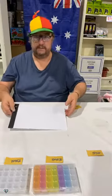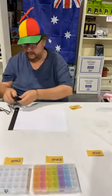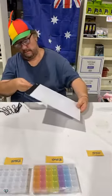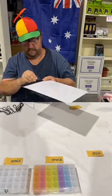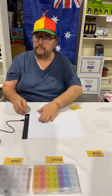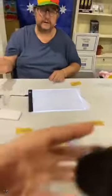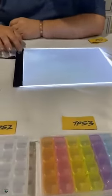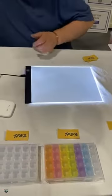We're getting the A3 and the power bank sorted. The blue light is on, so that means it's on. So that's your dim setting, that's your medium, and that's your bright. You don't have to just use it for diamond art — you can use it for drawings as well. Look how bright that is during the day!